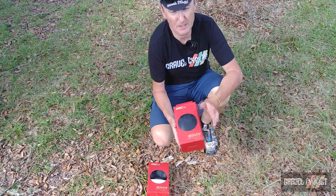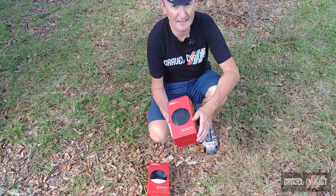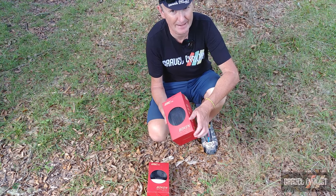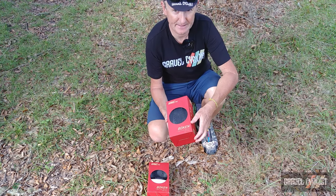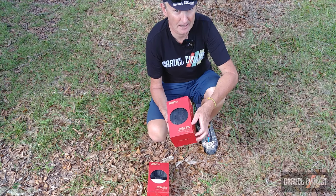Incidentally, this tyre is only available in all black, so if you're looking for a black and tan variant you might have to look elsewhere. IRC, you should really make this tyre available with tan sidewalls.